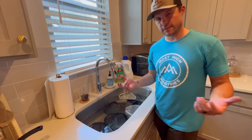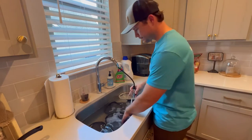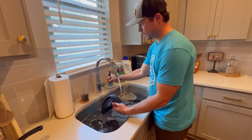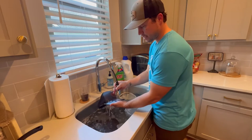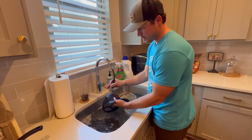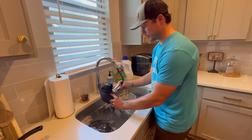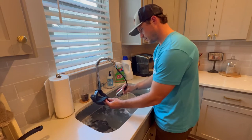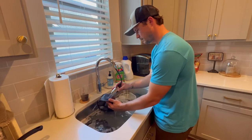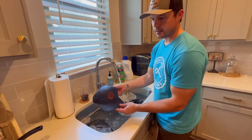All right, the 15 minutes is up. We're simply going to rinse these hats off and then hang them to dry. On this step you just want to rinse soft and light, just to get any residue off the hat from the two products we used. Make sure you rinse out both sides, and rinse and repeat for each hat.